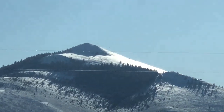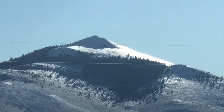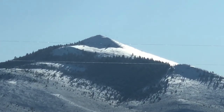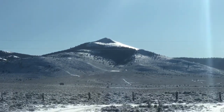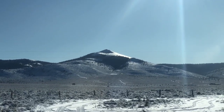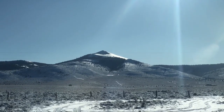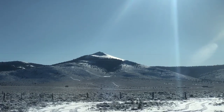We came inside to warm up and we realized there are people parasailing today. You can barely see them — they're those little dots on top of the mountain. It is 24 degrees out and there are people parasailing up there. The top of the mountain is over 8,500 feet so it must be like 10 degrees up there.